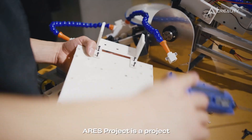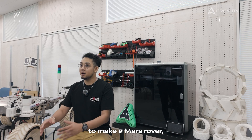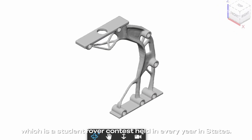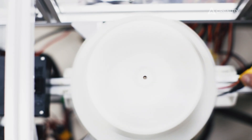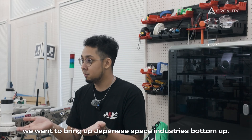ARIS project is a project that I started with three other members. It's the first ever Japanese student team to make a Mars rover, mainly aiming to compete in University Rover Challenge, which is a student rover contest held every year in the States. By developing our rovers as students, we want to bring up the Japanese space industry's bottom-up.